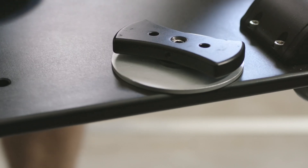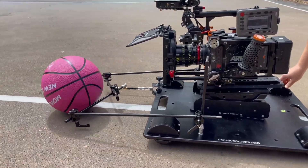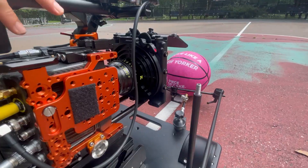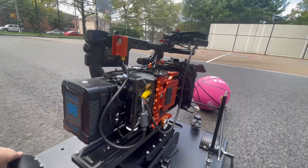The dolly comes with this great low profile tie down. Here I've done a low mode shot using the orbiter head. With some rigging bits I've designed a little plow system that keeps a ball in front of the dolly. This system would work with a ball like a basketball, a soccer ball, or a volleyball.